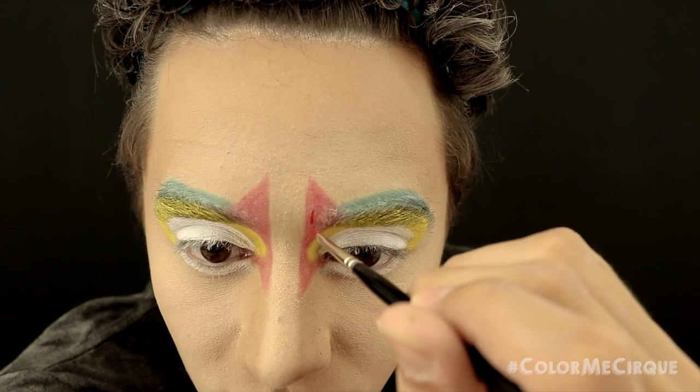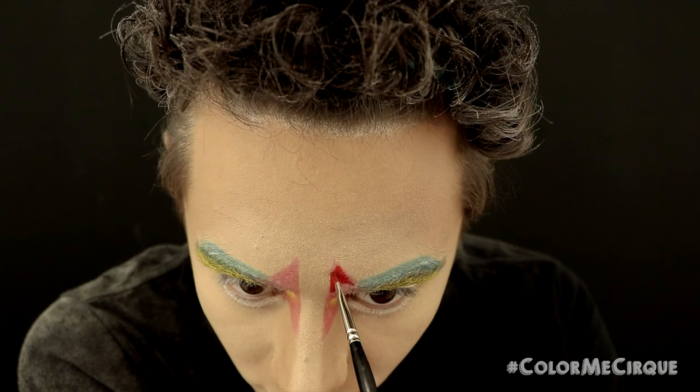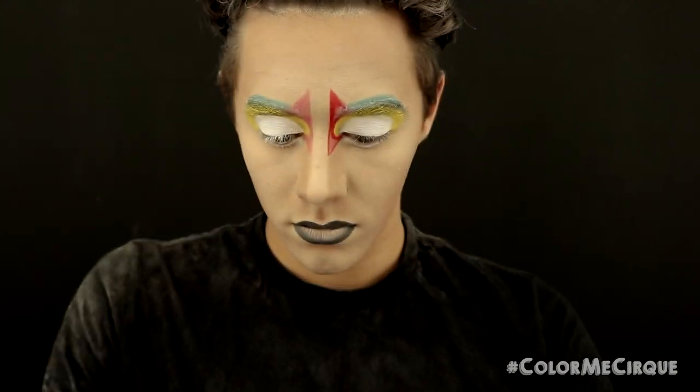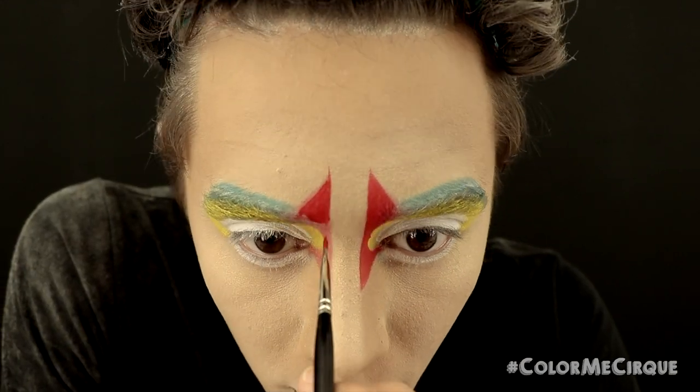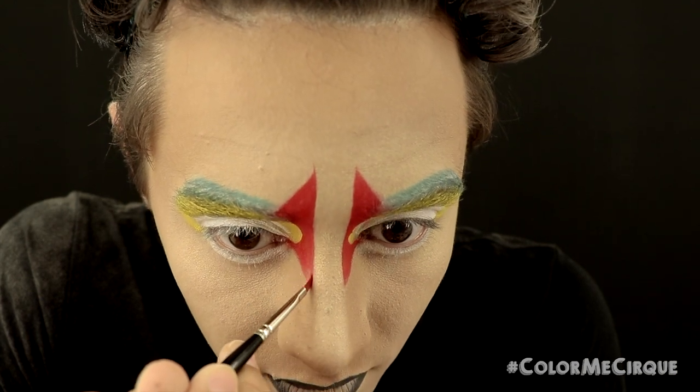Now I'm going in with a very small definer brush to redefine that red shape with another water-based paint. You could also use an eyeshadow applied wet if you wanted, but water-based face paints are a lot more convenient. If you do one side in the red, don't forget the other.